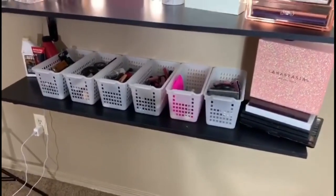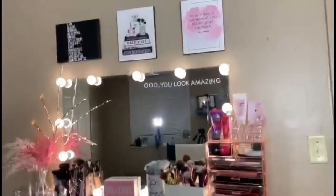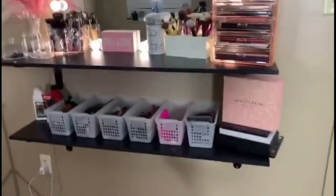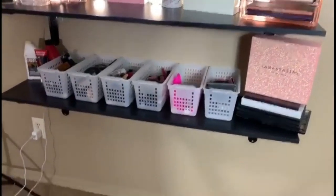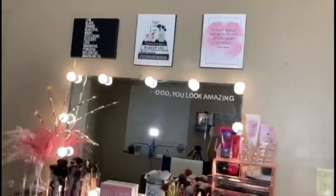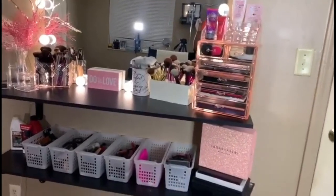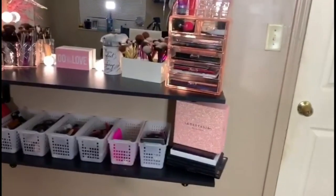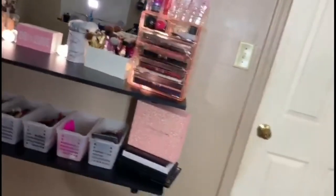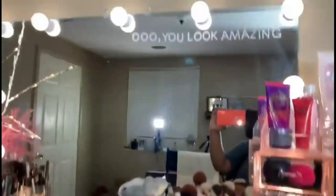I'm actually glad that it came out exactly the way I wanted it to — it's literally perfect. One of my goals this year was to get my dream vanity. It's not the biggest compared to others, but it's literally perfect for where I was going for at the moment. This is my bedroom, not a beauty room, but I wanted to incorporate a beauty space.